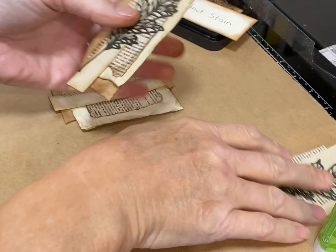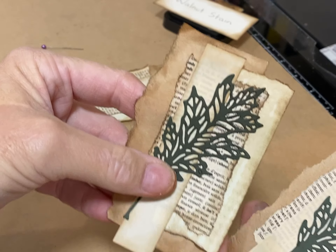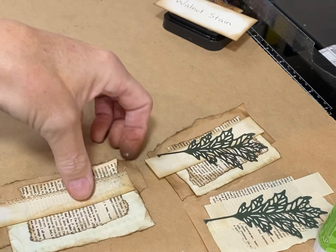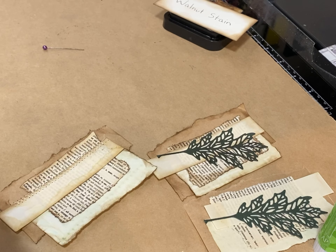You can see the difference between these two — this is no ink and this is with ink. So there's the difference. And then I'm going to do this last one — this is the one I've got the sewn strip on, just a zigzag stitch.